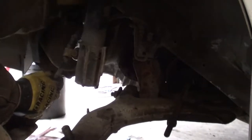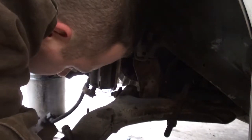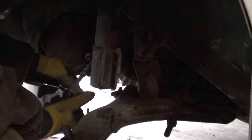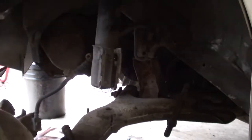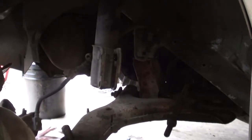Here you can see I'm taking the brake caliper and just bungee-ing it out of the way. It's a sealed system and the brakes were working fine — the caliper was working. I didn't want to bust the hose and have to bleed the system and fix all that. So we'll just tuck this out of the way so we can get to the strut tower next.